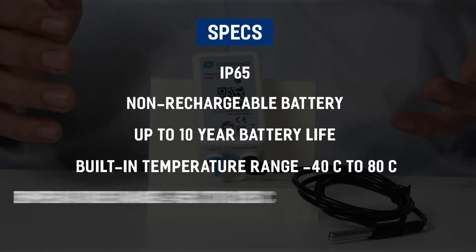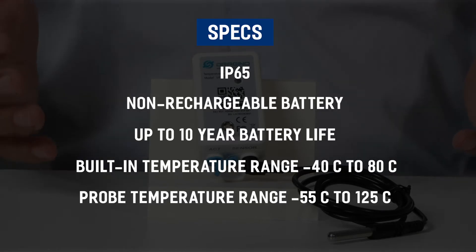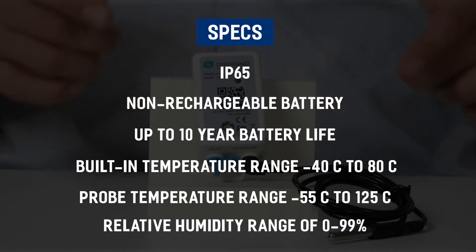A probe temperature range exceeds it to minus 55 to 125 degrees Celsius, and relative humidity from 0 to 99%.